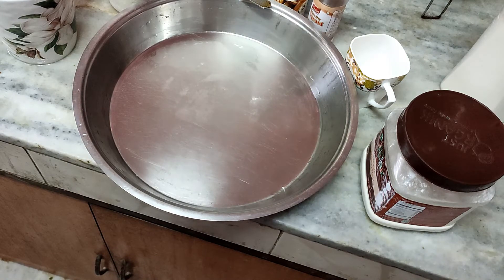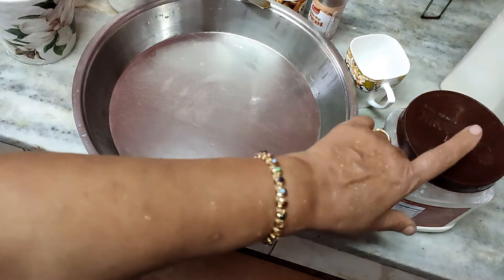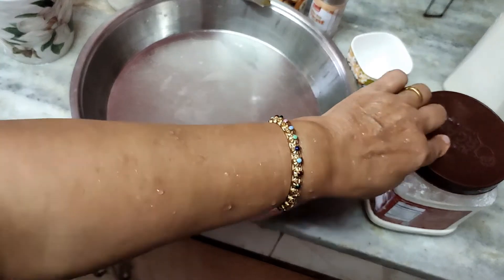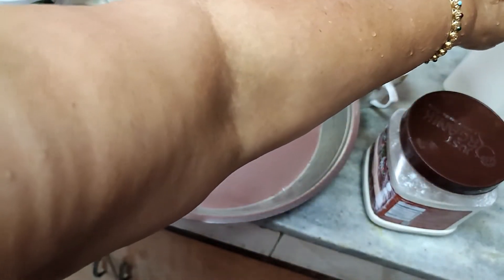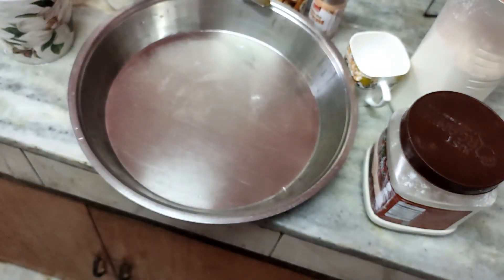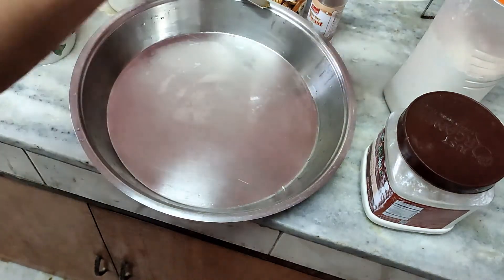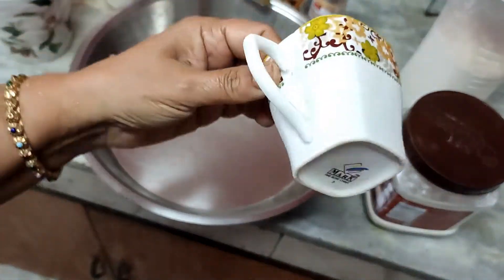Now let us begin with the ingredients. I need 1 cup of whole wheat flour and 1 cup of maida, that is all purpose flour. I usually use the Madam brand, but you can use any other brand. Nowadays there are so many brands available — you can go to Amazon and pick whichever you want. This is the measuring cup I will be using.